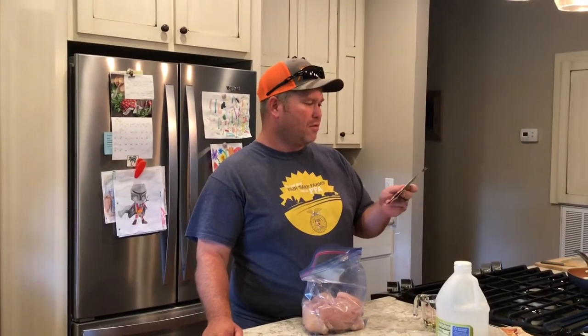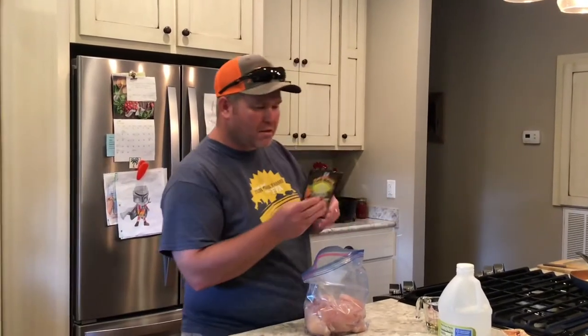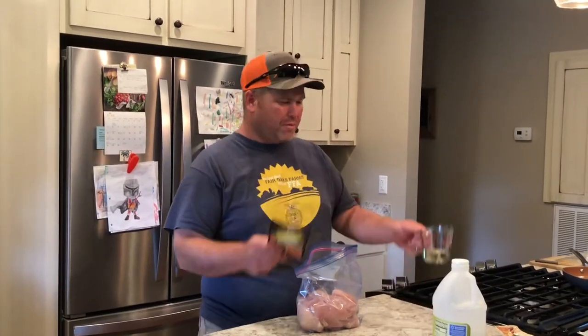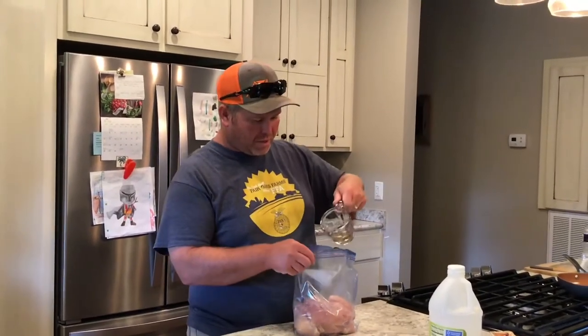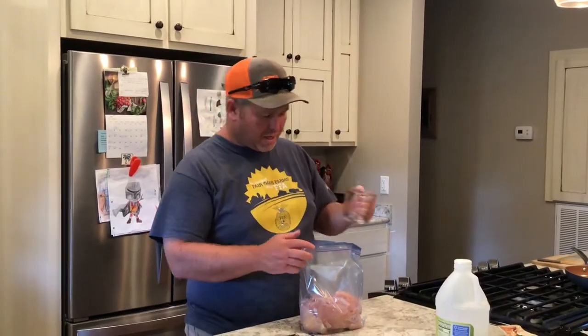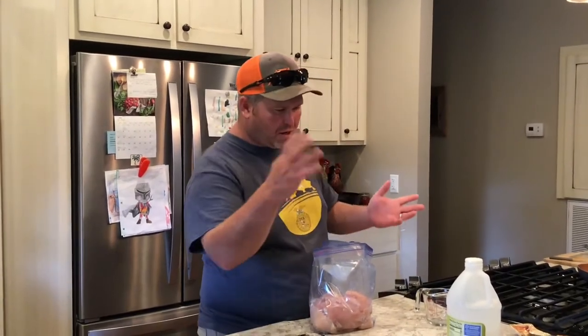We're having a little pollo on the grill. I got a grill mate — you can buy these at your local grocery store. The missus does the grocery shopping. This is by McCormick Grill Mates. The recipe is on the back — secret recipe right there. I have a quarter cup of oil and two tablespoons of water. I want to dump that in there like that. We got this bag — I put the chicken in there earlier just to save time.